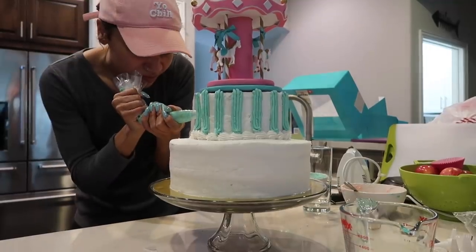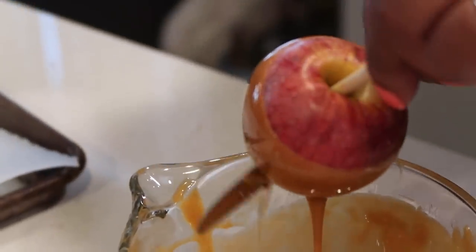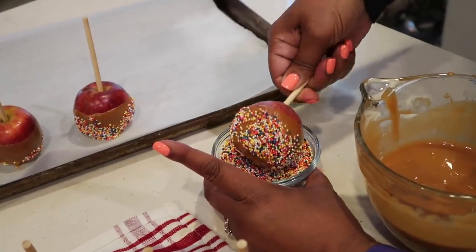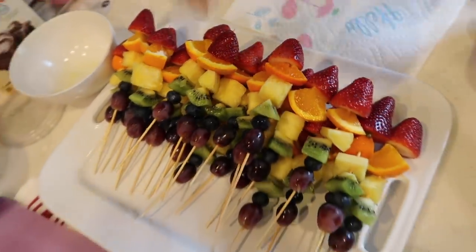Hey guys, what's up, it's Raven. This is gonna be a cook with me vlog, showing you guys some of the behind the scenes footage from when I was preparing all of the food for Ziya's third birthday party.